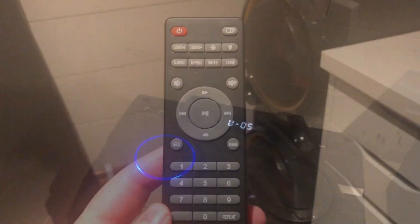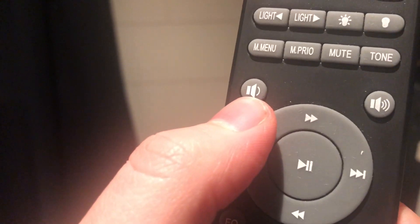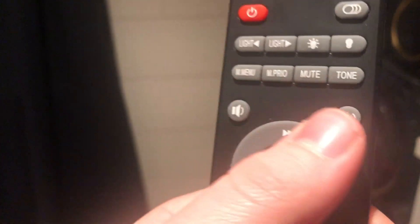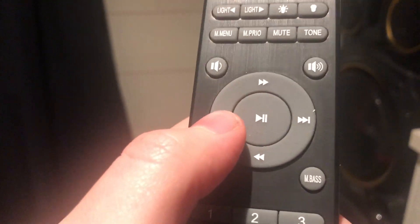I'm gonna show you the remote that comes with it. This is the controller — it's a pretty little controller. It has an on and off button up there, a light on and light off mode, switch light mode, a menu mode, mic prior mode, mute mode, and tone mode. It also has volume down and up, pause, next song and last song.